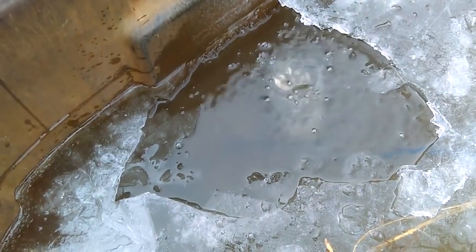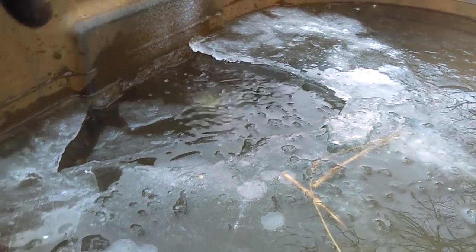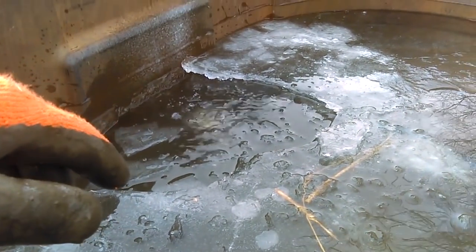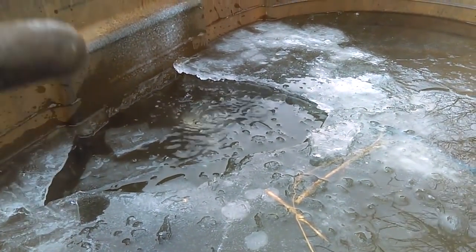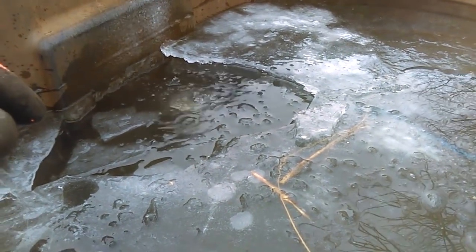Did the bubbler help? I don't really know. Let's crack the ice over this way where it doesn't have the bubbles and see what it looks like. The ice is about the same, so I guess the only thing the air bubbler did was put a little bit of air underneath the ice. What I'm going to have to do is insulate the tank, add the bubbler to that setup, and see what that does.